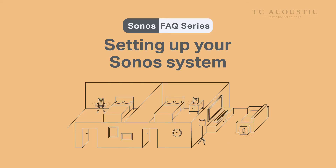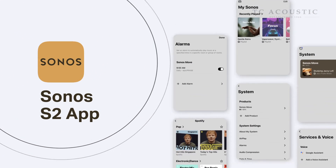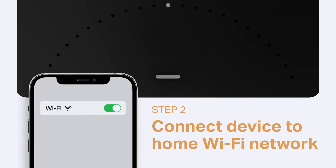Setting up your Sonos is easy. Control your Sonos speakers all at the touch of your fingertips. Here's how to get started. Before we begin, make sure that your speaker is turned on and your mobile device is connected to your home Wi-Fi network.